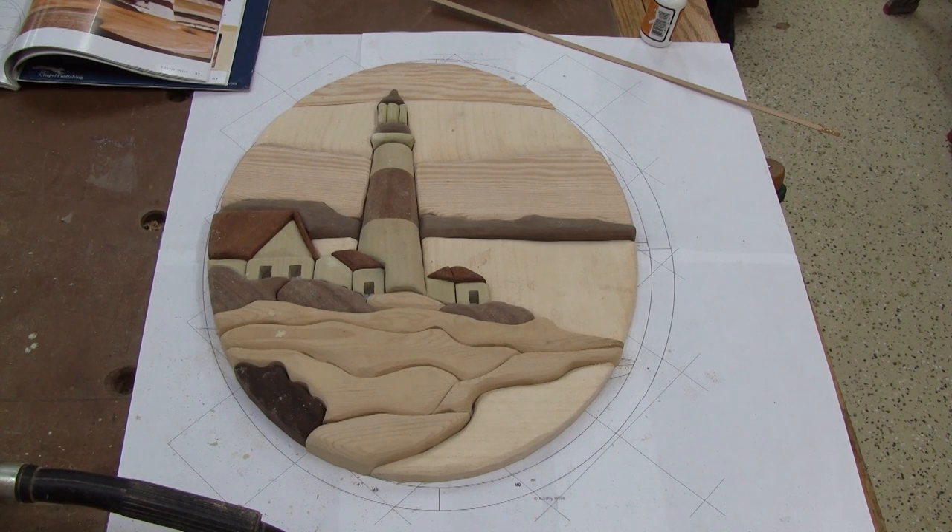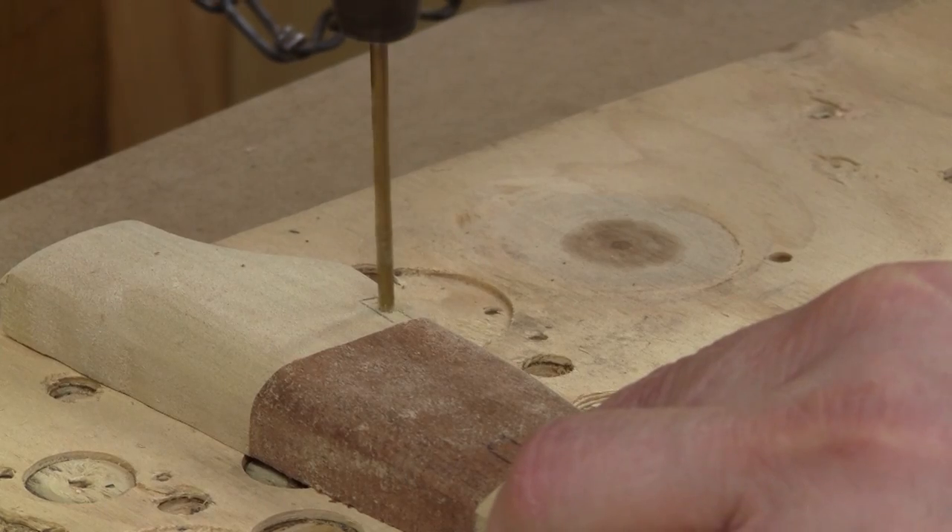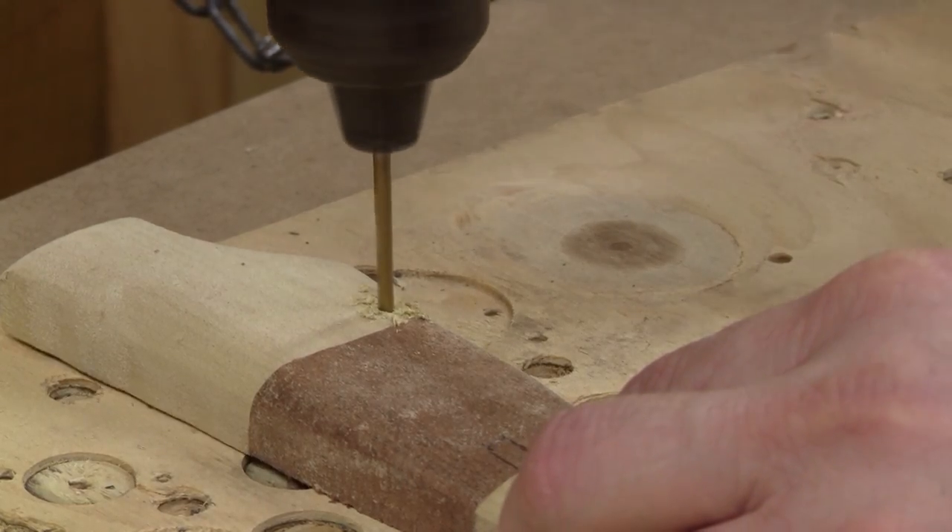There it is, all finished now. I'm happy with the look. Next, I must shape the lighthouse's windows and drill a hole in them.